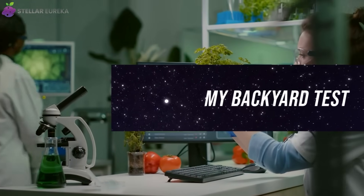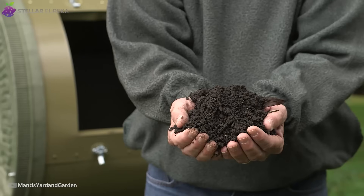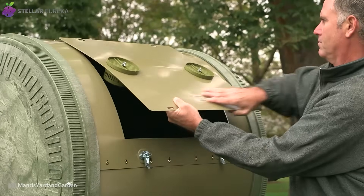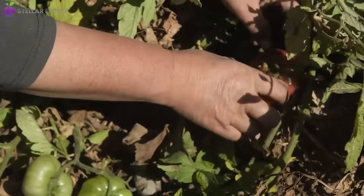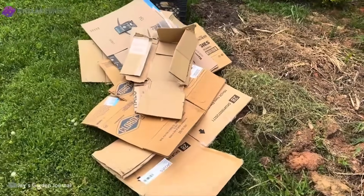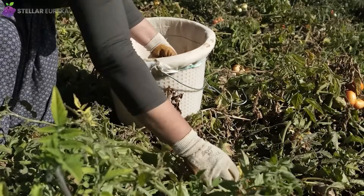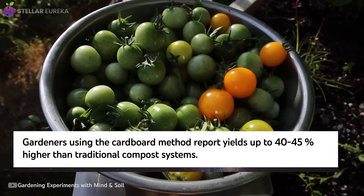Sometimes the biggest breakthroughs don't start in laboratories — they begin behind apartment buildings. After years of wrestling with a heavy, rusting compost tumbler that promised perfect compost but mostly delivered frustration, I decided to try something different. That tumbler had cost me nearly $400, not counting the hours spent turning and unclogging it every few days. The results were fine but never impressive, about 14 pounds of tomatoes from a 4-by-8-foot bed at season's end. Last spring, I skipped the bin entirely. I gathered six discarded shipping boxes from a recycling pile, soaked them thoroughly, and layered them with kitchen scraps and grass clippings — nothing fancy, just cardboard and leftovers. By mid-August, the garden told its own story. The tomato plants grew taller, fruited earlier, and by harvest time the scale read 20 pounds — a 43% increase over my best season.